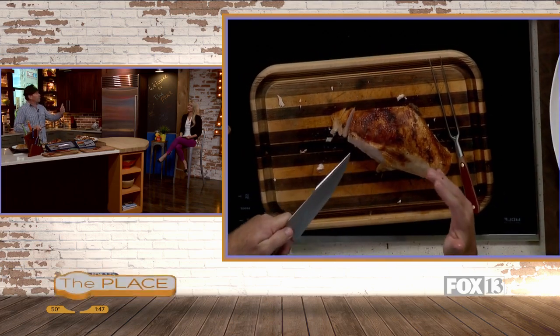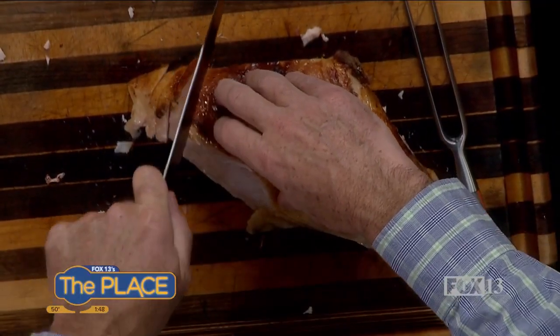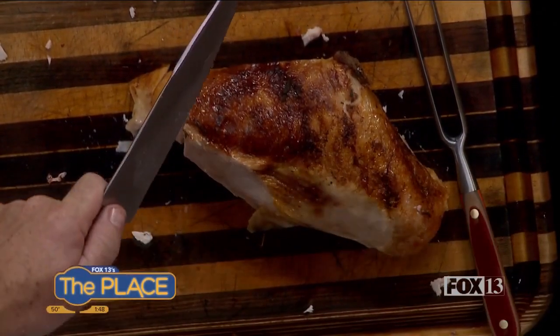The reason a carving fork is so long — and same with sushi knives, you see those are really long — is when you're slicing kind of tender meats, you want to be able to make a nice long stroke across the meat. If you have to saw back and forth, that's when it tears it and doesn't look as clean and nice.